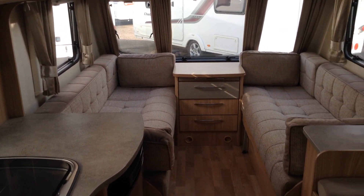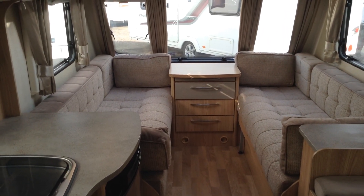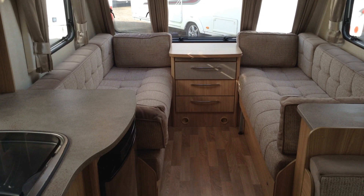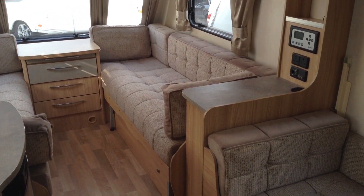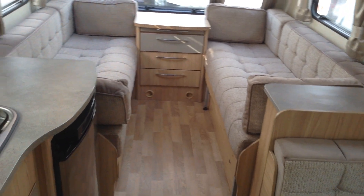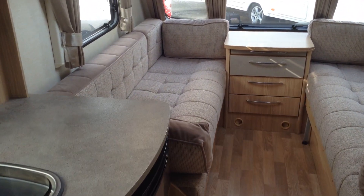The lounge area gives us a number of options — you've got two single beds or a double. There's a useful chest of drawers with three drawers, so loads of storage. Easy to make the double bed up — you merely slide the mechanism across from right to left, and that makes your double bed. Super easy to make up.